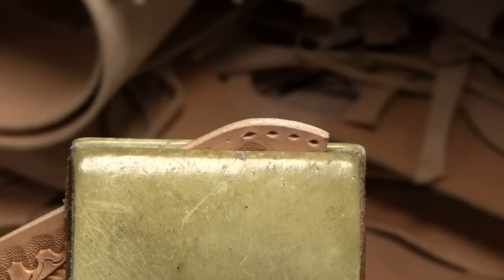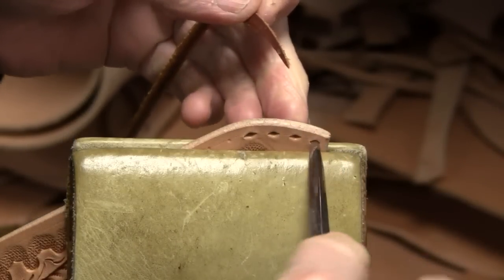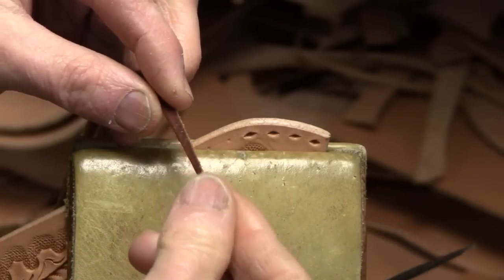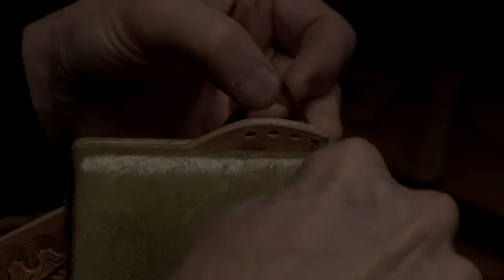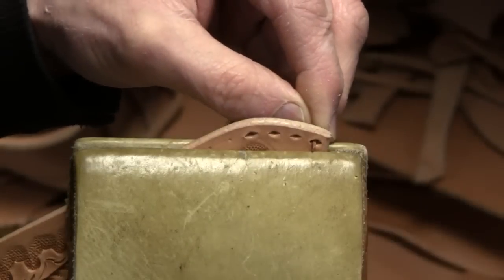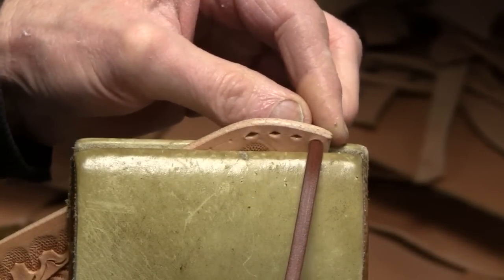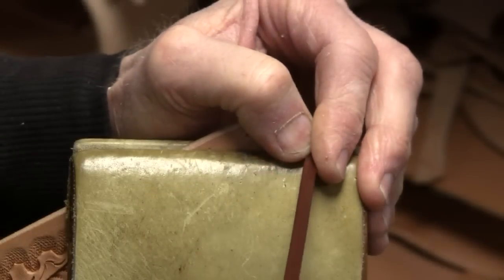I've got the tip of the buck stitch lace prepared — it's sharpened to a little point. If it's too limber and you'd like to stiffen it up, you can take some five-minute epoxy, work that on there, and it will set up real stiff, just like a needle. I do that sometimes. I've got a pair of flat-nose pliers that I like to use to pull the lace through — just like that. After you pull it through a few times, the lace really works down.